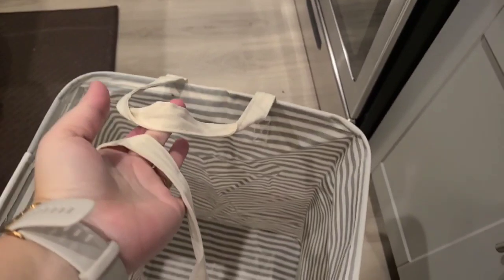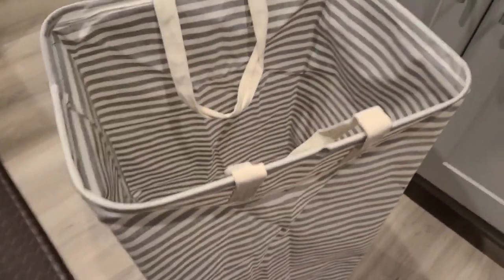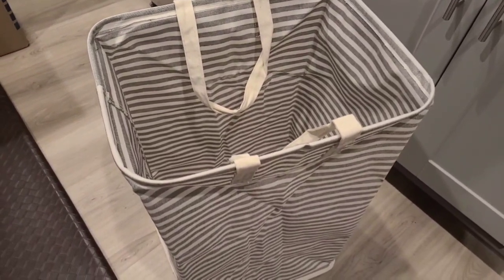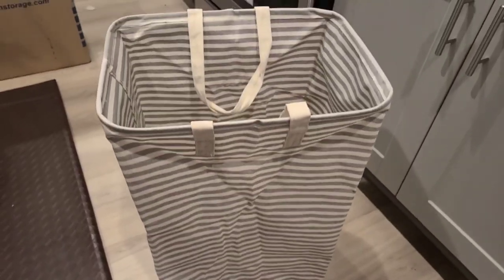We would use this for a laundry hamper. We would use this to throw toys in. Or in my case — see that I'm moving everyone? I need somewhere to throw things like all the toys all over the floor very quickly, to get them out of people's way. There's somebody coming over to the house? Hurry up and pick everything up and throw it in there very quickly, get it out of the way and worry about it later.